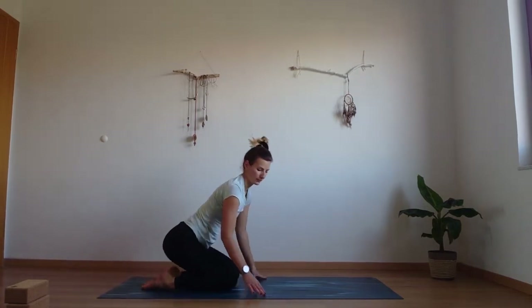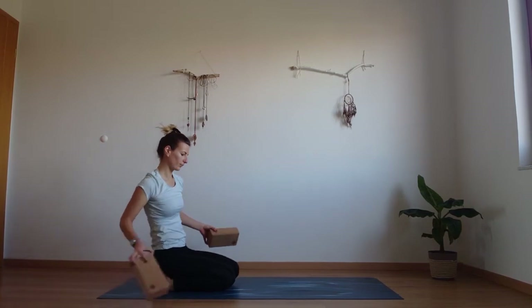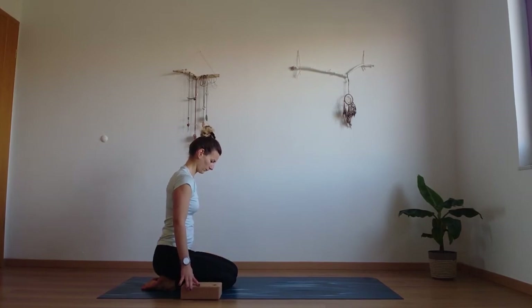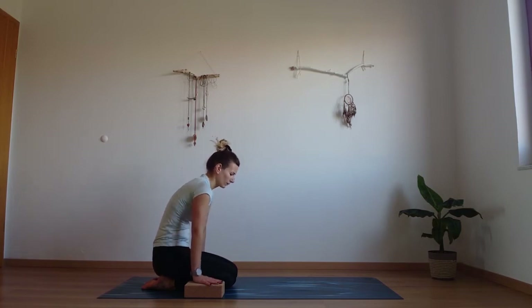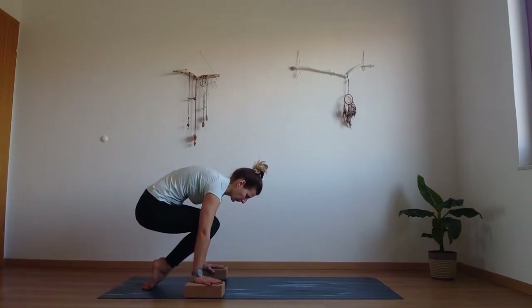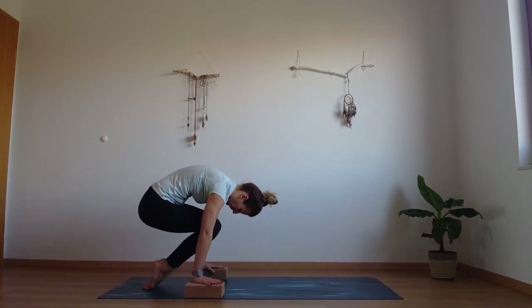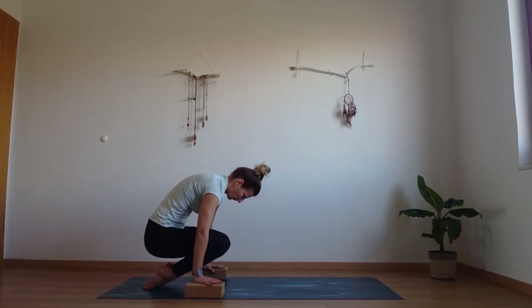Now if you have blocks take two blocks — if not you can do it without blocks as well, this is a little bit easier and gives you more range of movement. Place them to the outside of your thighs and place your palms onto the blocks or the mat. Now round through the spine, engage those hands and engage the core. Lift your hips and your knees up high, like you're curling into a ball. Engage the belly and release down. Again — lift those hips and release down. Strong core.